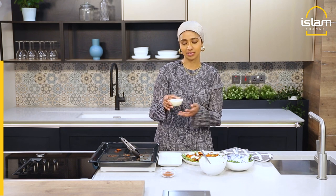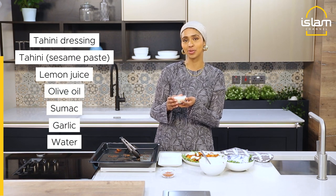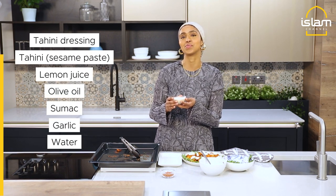And here we've got some homemade tahini dressing. I've used some tahini — which is just sesame paste — lemon juice, olive oil, sumac, garlic, and a little bit of water.